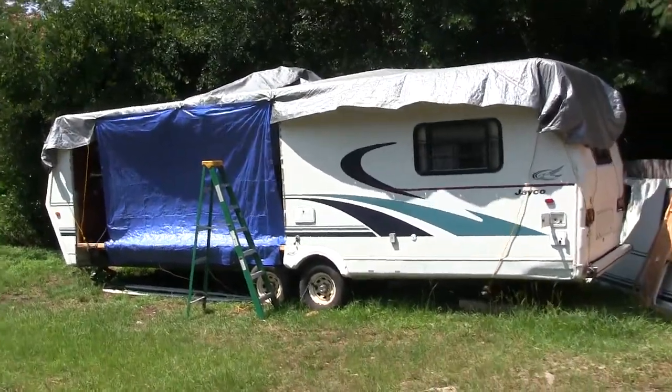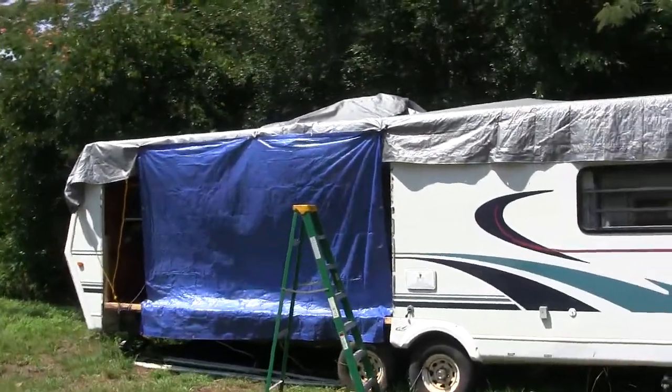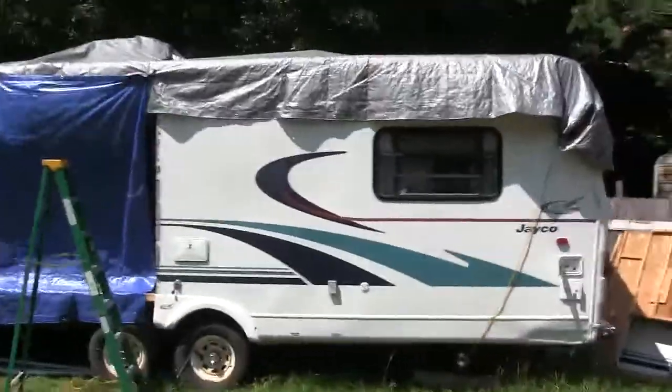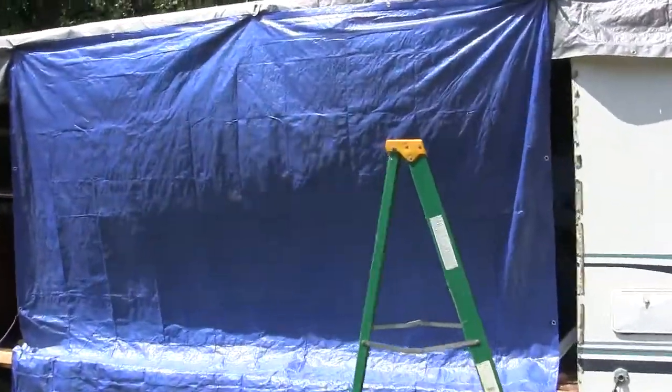Hello, my viewers. Here I am — this is the 1998 Jayco Designer that I showed in a previous video. I have removed the slide-out, and I have no intention of putting it back. I looked on YouTube and found no videos to give me ideas on how to make up this wall.